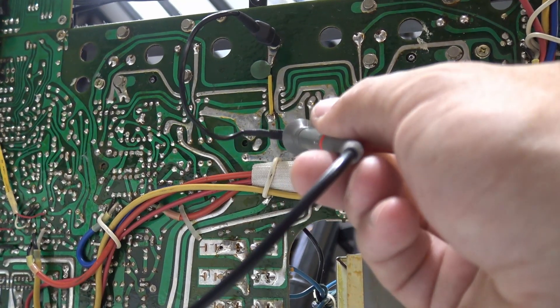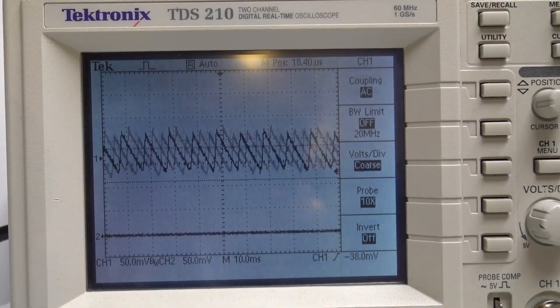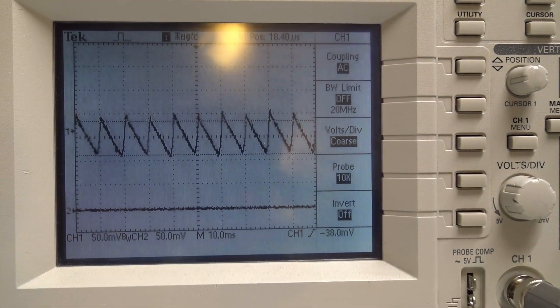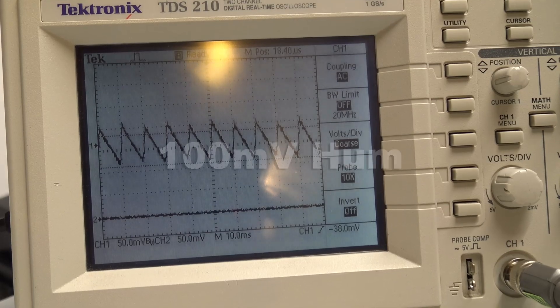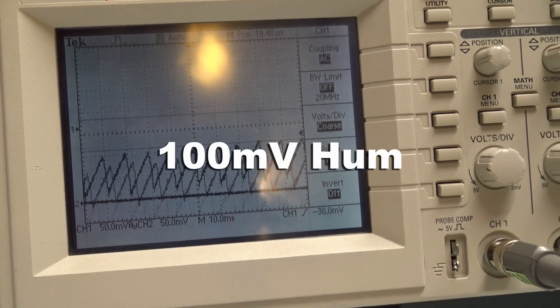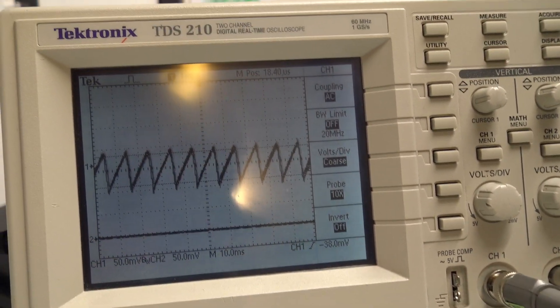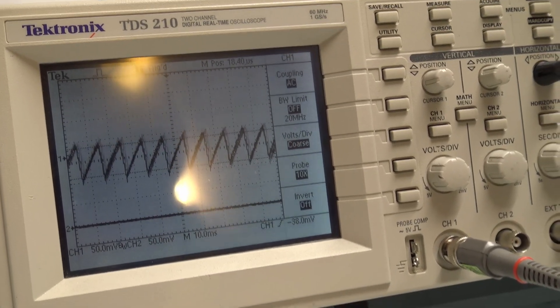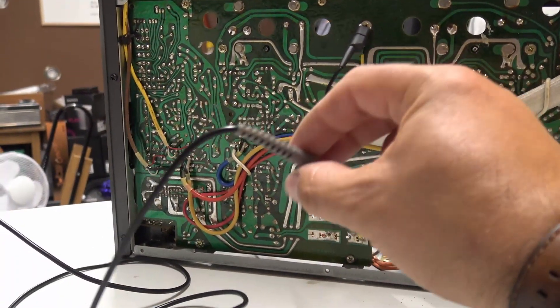We're on ground with the crocodile clip from the scope probe, and we're looking at the positive ripple. On the scope screen we have a little bit of positive ripple — that's 50 millivolts per division — so we're looking at about 100 millivolts of ripple and noise on the positive side. On the negative side it looks very similar, another 100 millivolts of ripple. So it looks as though those capacitors are working okay — not bad.